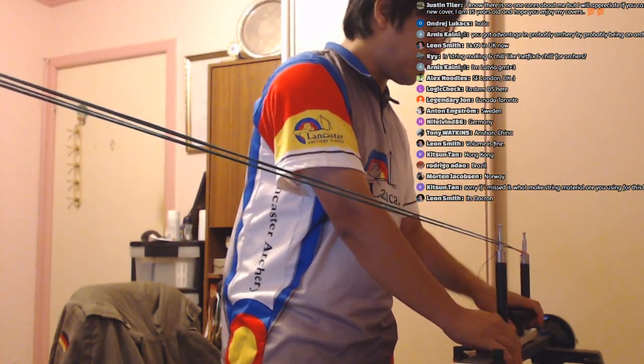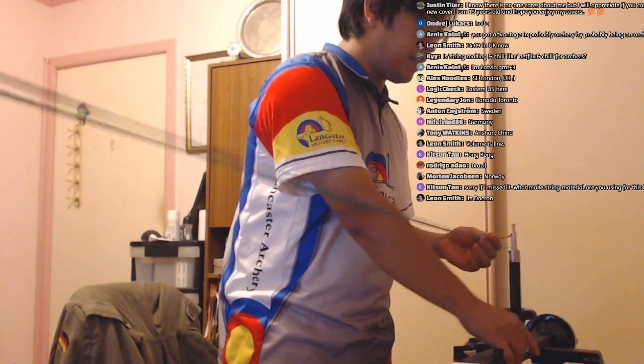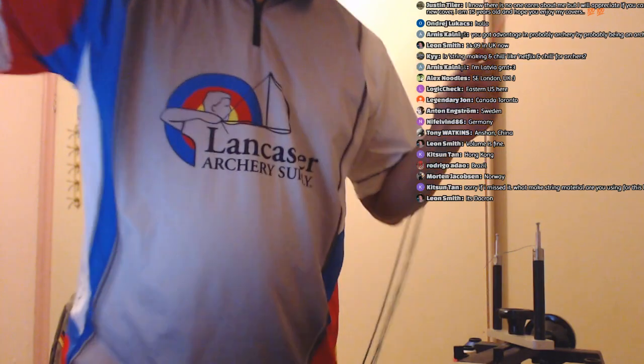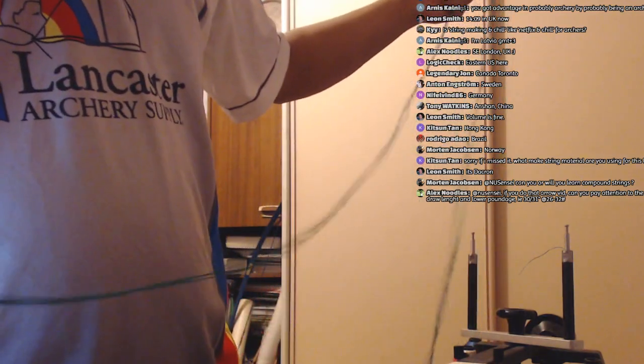For those watching: I normally use both ends of the jig, but because I've got the camera set up next to it I'm going to turn this around and just use one end. That's completely fine — there are jigs out there that only have one end and that's how you use them.